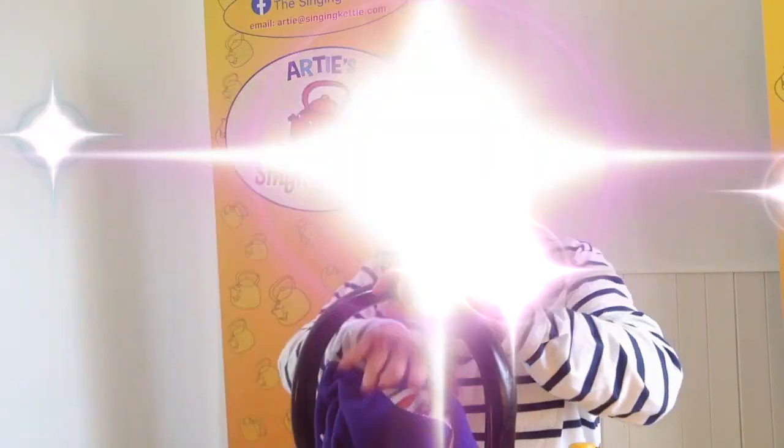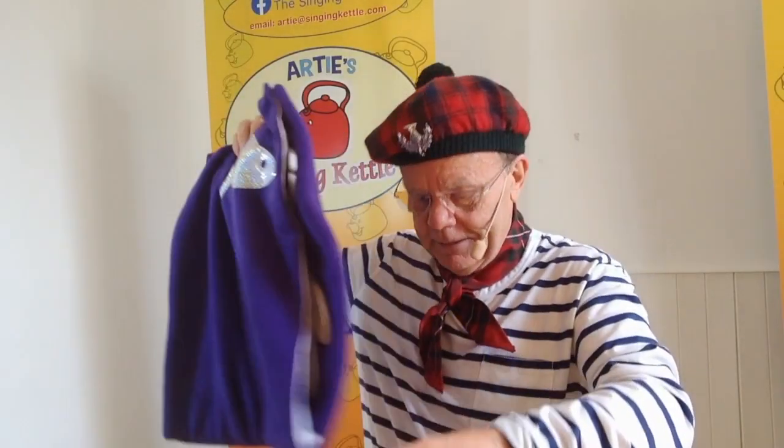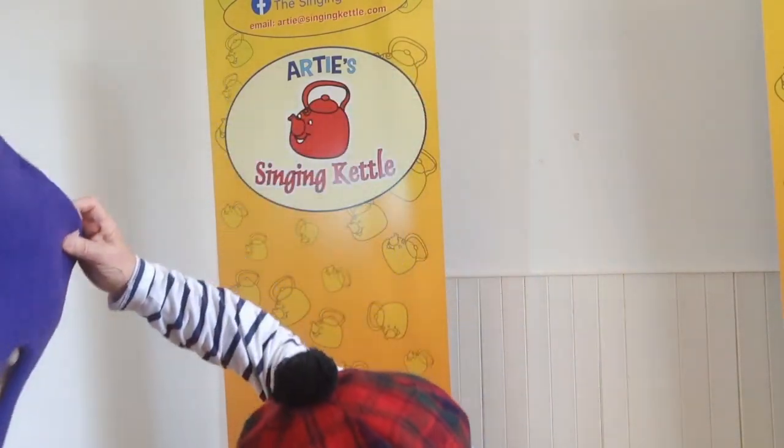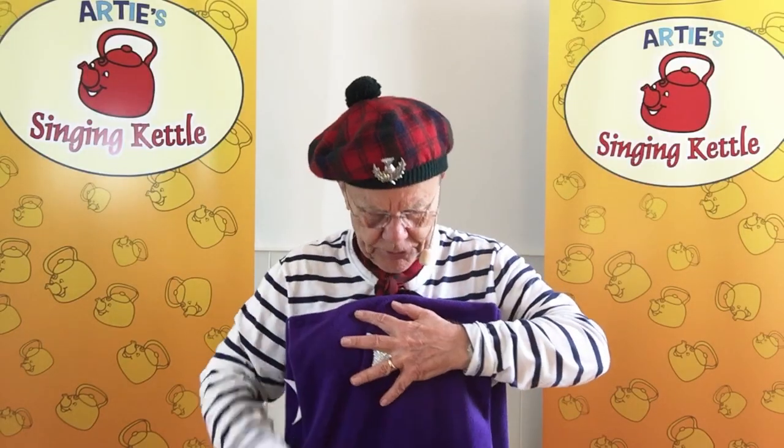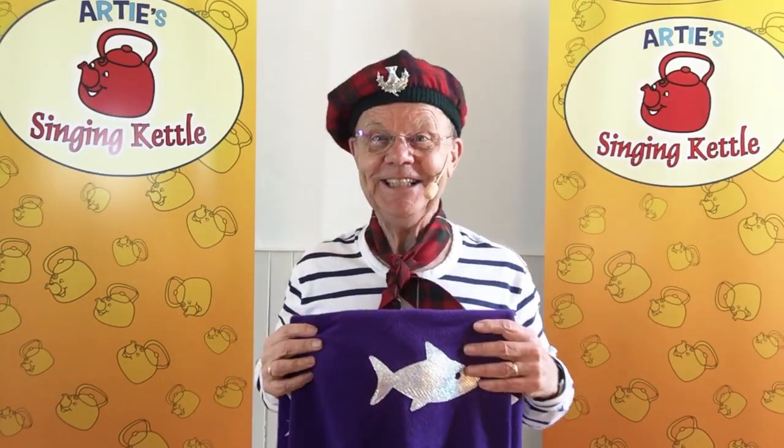Look in here. You see, this is one of the boards I use for a song called The Herring's Head — The Herring's Head, if you like, but I sing The Heron's Heed. Now, all the boards are down here, but I'm going to teach you something to sing first. Can you sing?